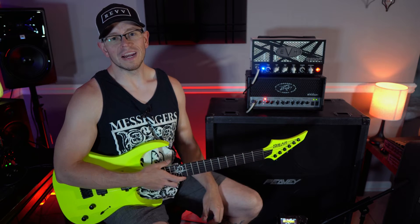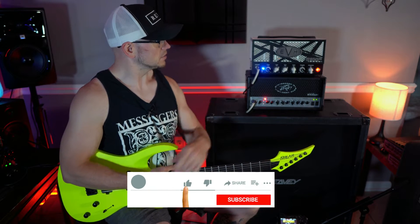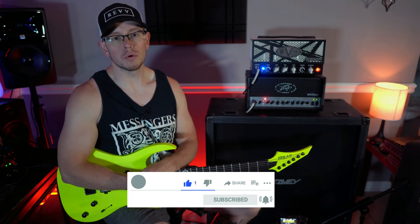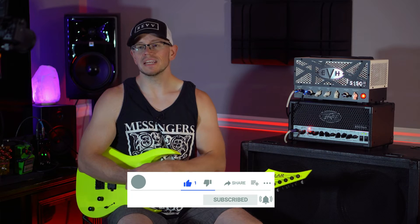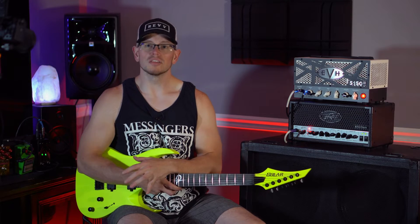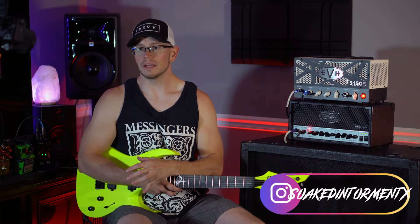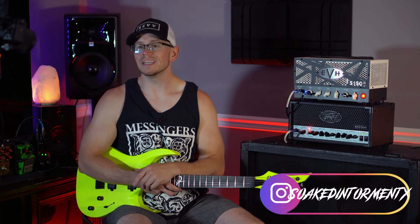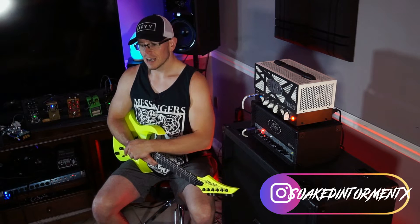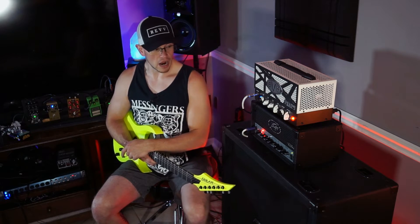Hope you guys are doing great out there. Today we're checking out these two amps. As you guys know, I am a huge lover of the 5150 series. That includes anything 5150, 6505, even the Invective. I love all of the 5150 family amps. I think they're just voiced incredibly — they sound so good, they're so easy to dial in, they sit in the mix just right. So every time these companies come out with a new amp in these series, I'm all in on it. I'm game to try it and put it through its paces.